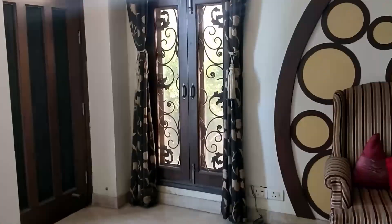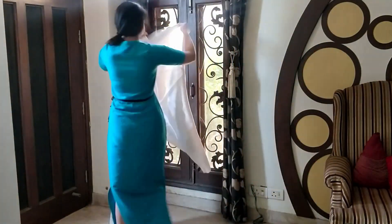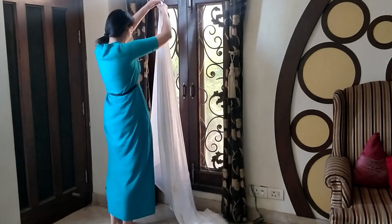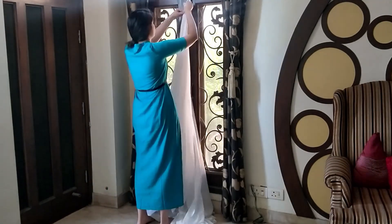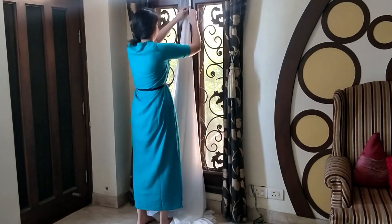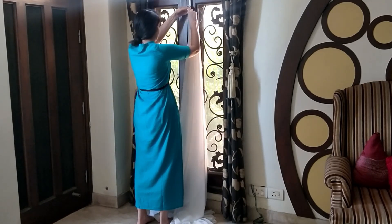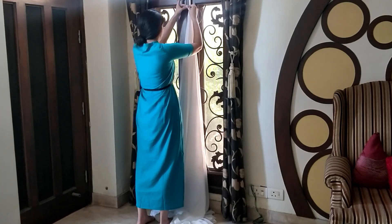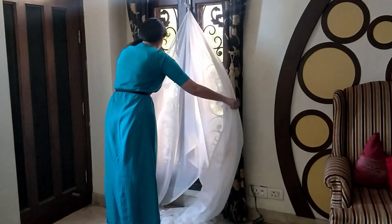To create your canopy, you will need a piece of curtain, a sari, or any type of long cloth of any color of your choice — white works best, but you can take any color. You need to divide it in half and attach it to a hook or a latch, as shown in the video.